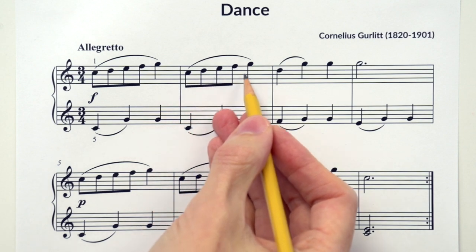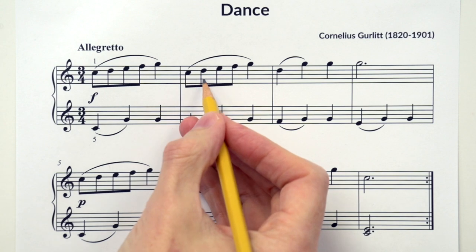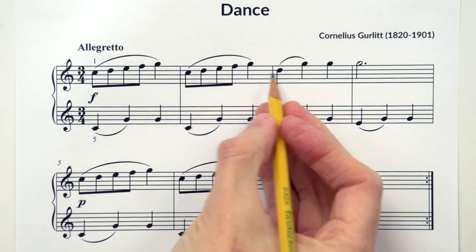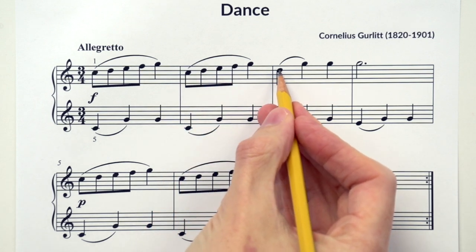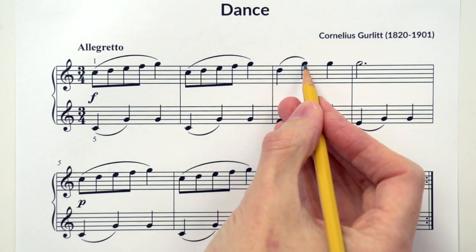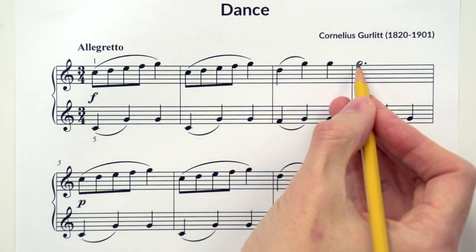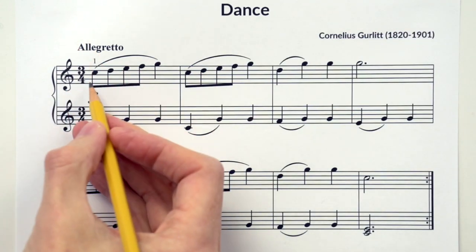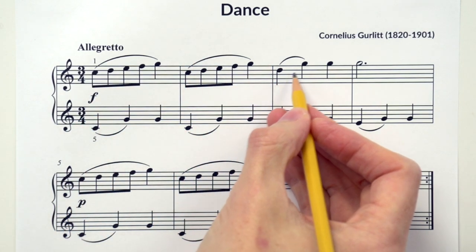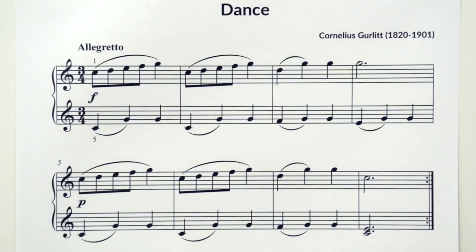Now let's keep going. What do we have here? That's right, it's the same thing again. DO RE MI FA SO. Now what do you see here for solfege? Remember where C is — it's a step higher, so what would that be in solfege? That's right, it's RE. Then what do you see here? RE SO SO SO. Let's sing it again: DO RE MI FA SO, DO RE MI FA SO, RE SO SO SO. Super.